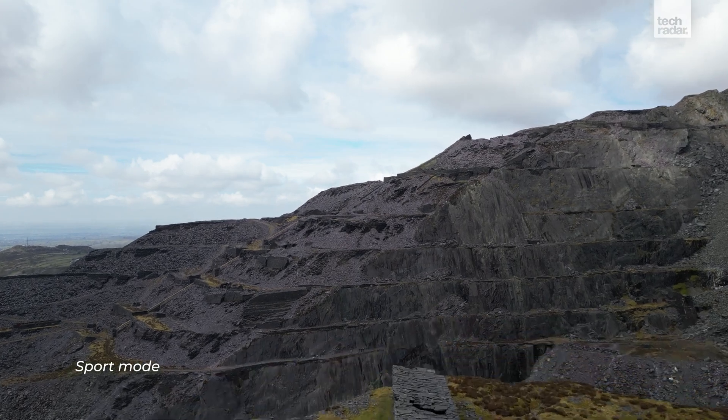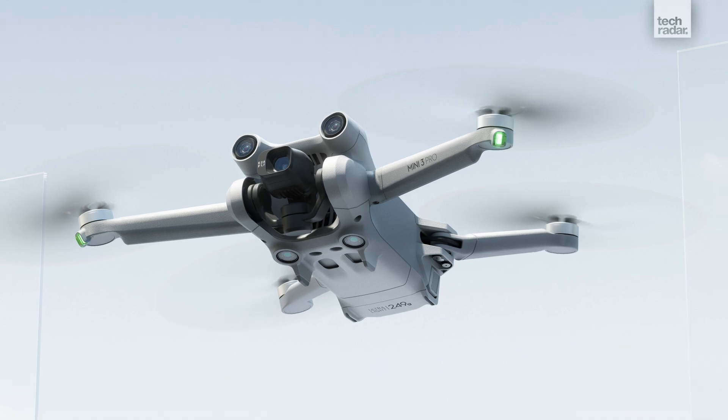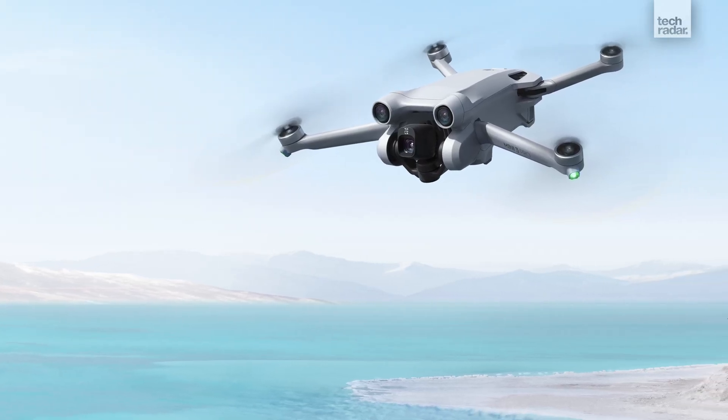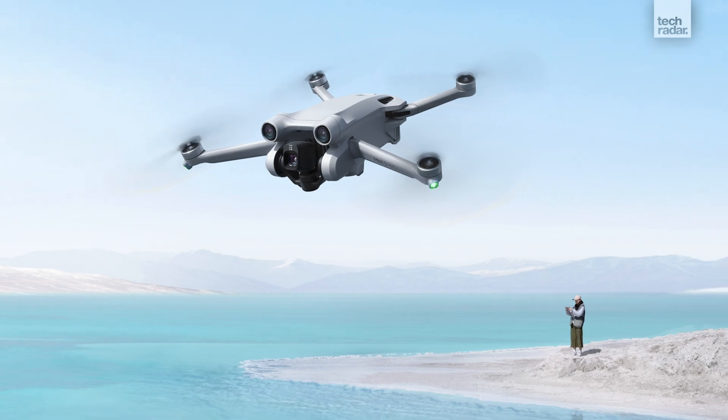Despite its small size and lightweight build, the Mini 3 Pro has a wind speed resistance of just under 24 mph and can perform reasonably well in these conditions. Overall, the controls felt responsive and the connection between the remote and the drone was reliable.